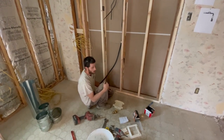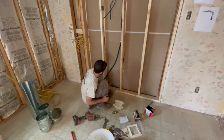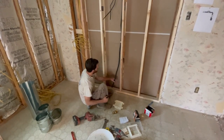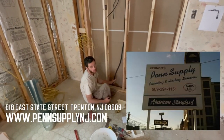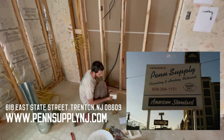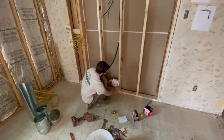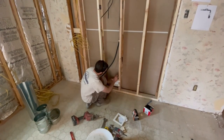We're installing a gas valve box behind the stove and running a flexible gas line — this is Ward Flex, courtesy of Penn Supply. We also have a gas valve box with a trim kit, so you screw it in, sheetrock it, and pop your access panel on.